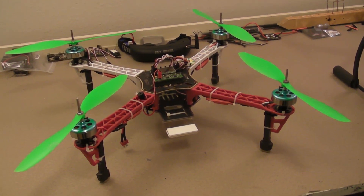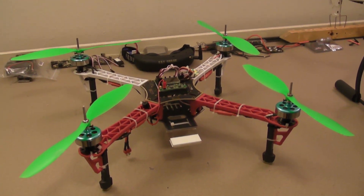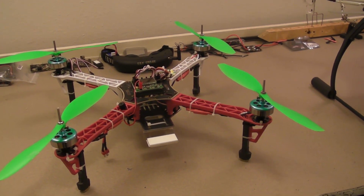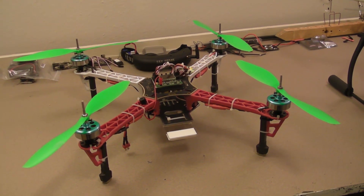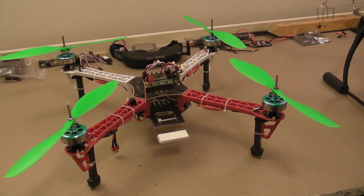I'm going to keep it, fly it, and learn to flip on it — do some things I didn't want to risk on my more expensive airframes. I'm going to put the parts list in the description below, so if you want to build one of these you can. I'll try to find this particular frame or one similar to it.